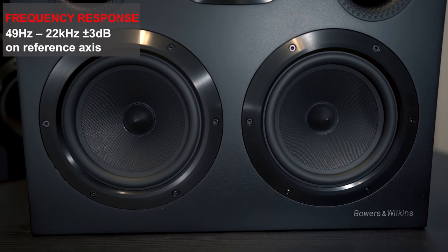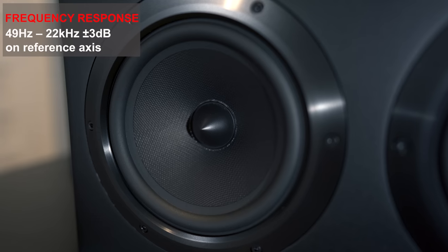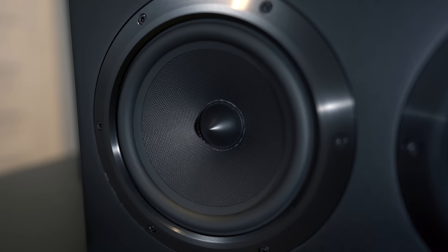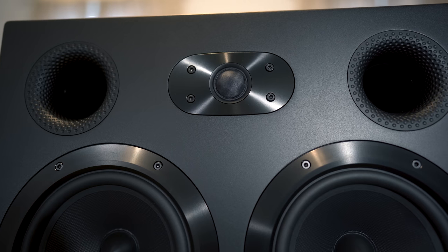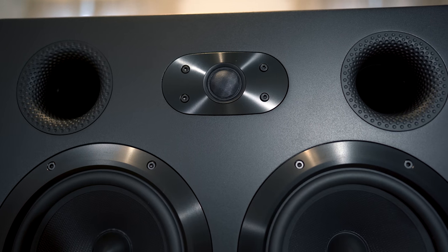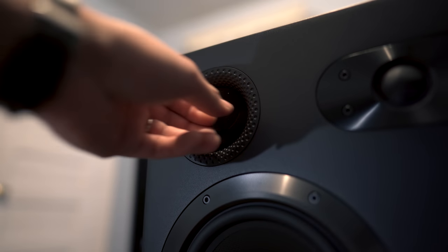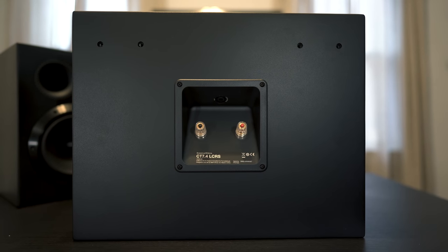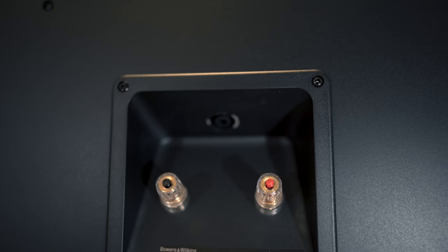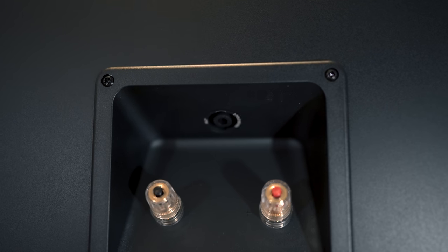Up front, you'll find two 6.5-inch mid-base drivers with a frequency response down to 49 hertz. Up top is B&W's famous Nautilus tube loading tweeter. It's flanked by two ports that can be sealed using the included foam plugs. Around back, you'll find the binding posts, or you can connect to your amp using the included speak-on connector.